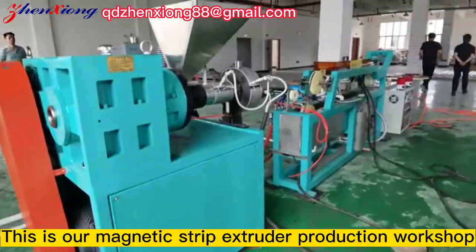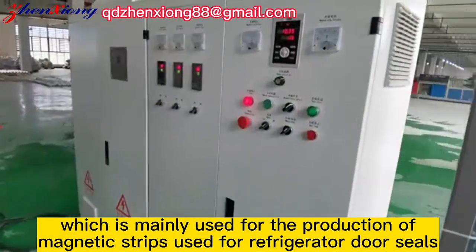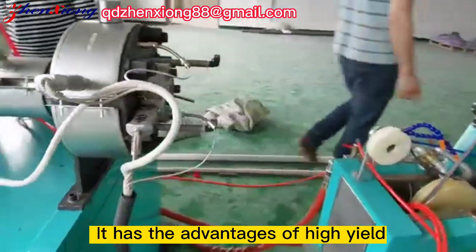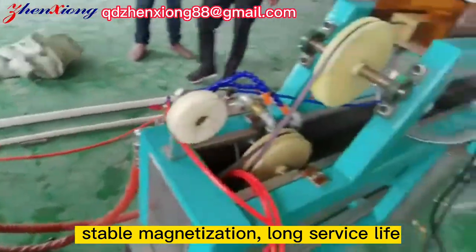This is our magnetic strip extruder production workshop, which is mainly used for the production of magnetic strips used for refrigerator door seals. It has the advantages of high yield, stable magnetization, and long service life.